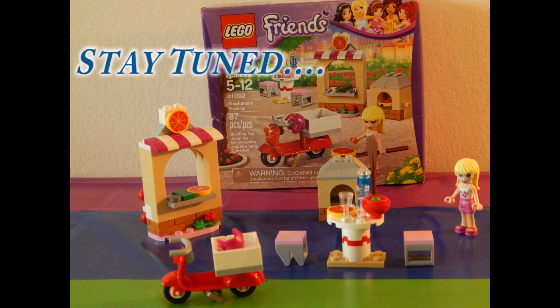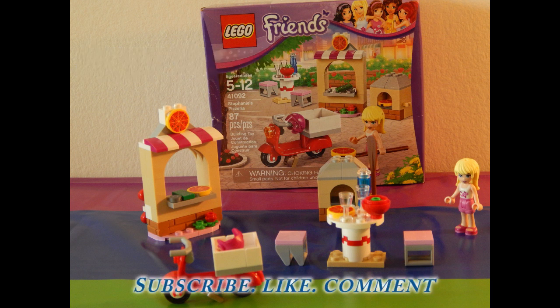Alright guys, so we're pretty much done here. Thanks again for joining me. Don't forget to stay tuned for the Lego Friends Pizzeria with the actual Stephanie. And don't forget to actually subscribe, like, and comment. Have a great day.